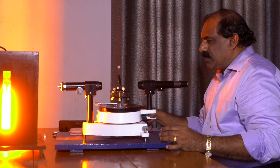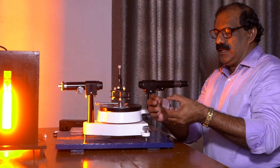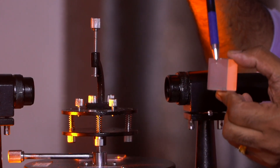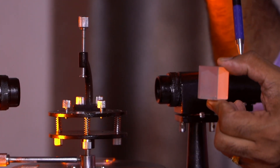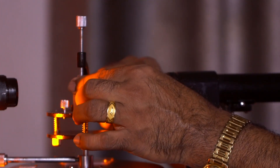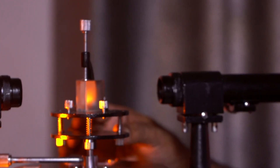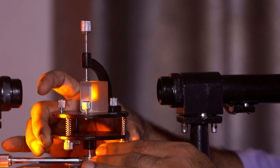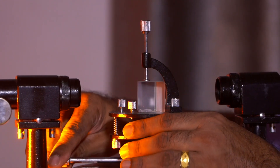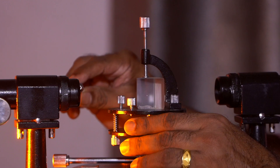Now we place the prism. The base of the prism is identified, along with face AB and face AC. The prism is placed with its base towards the clamp on the prism table. The prism table is rotated such that the edge of the prism is towards the collimator, so that light from the collimator falls on both face AB and face AC.